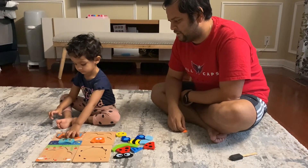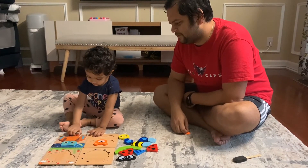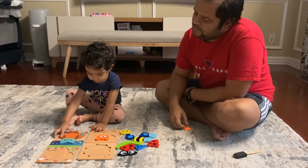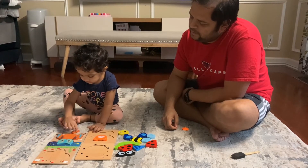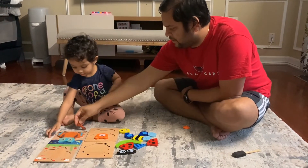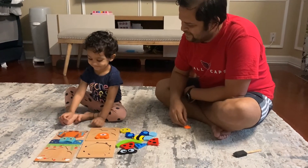Turn it. Turn it. No, you try it — I'll show you how to do it. See? Try like this. Yes! Good job.